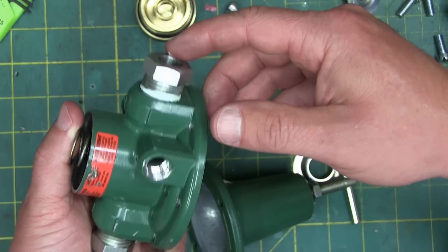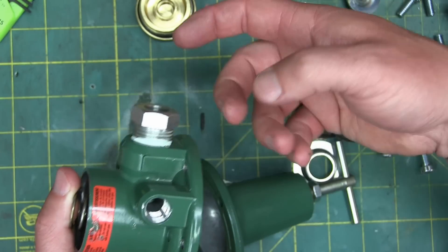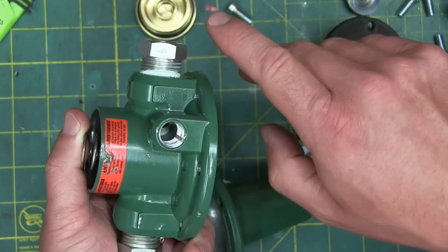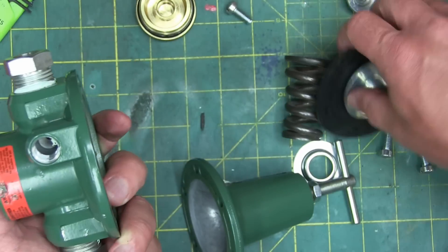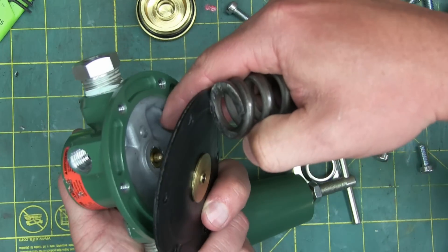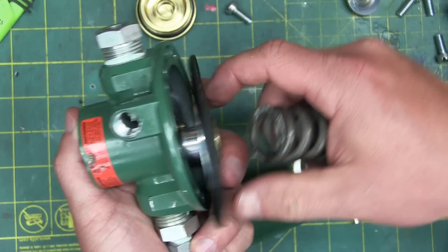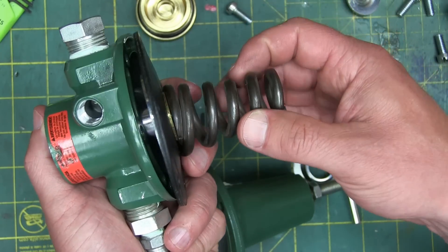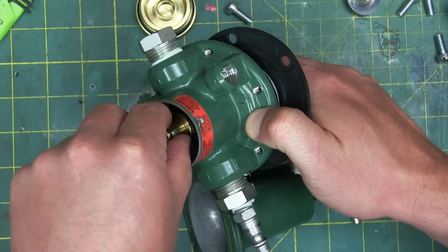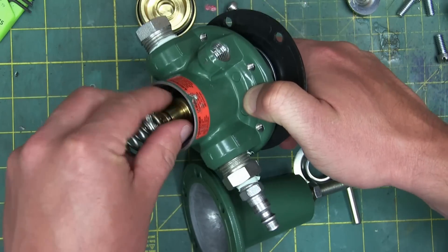As soon as you drop air pressure out of here — say you're using a gun or something and you want to use some of that air — as soon as it drops, these are no longer in balance. We drop air pressure out of this gallery, these are no longer in balance. Once the spring unseats the poppet, and that is how it works.